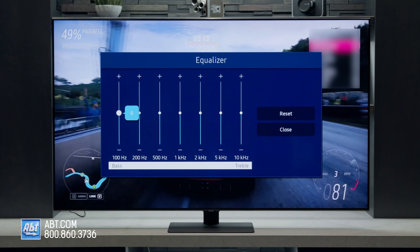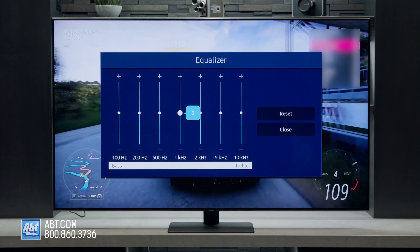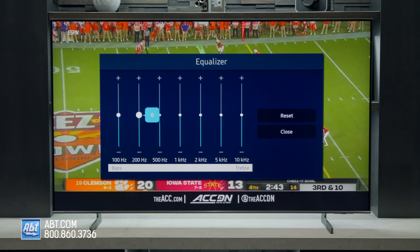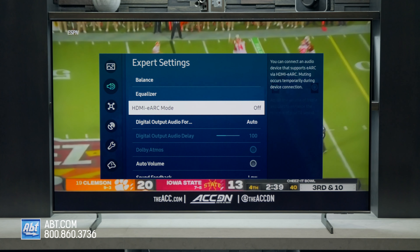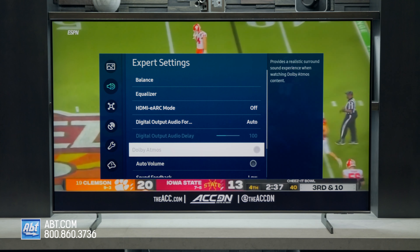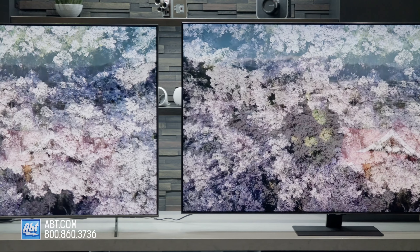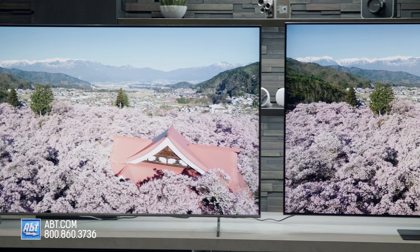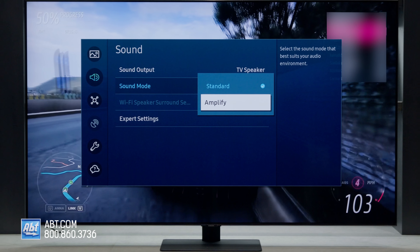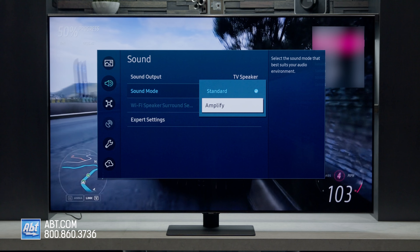Then we have the audio. The Q80B comes with a 2.2.2 channel system that gets 60 watts of power, Dolby 5.1 channel decoding, and the ability to output true Dolby Atmos. The Q60B has a 2-channel system with 20 watts of power, Dolby 2-channel decoding, and it can output Atmos but does it through Dolby TrueHD, which isn't quite as immersive as full Atmos sound. Not everyone's going to notice that difference, but it's worth mentioning if you have a home theater already set up for true Dolby Atmos. In addition, the Q80B has Samsung's Active Voice Amplifier, which can make dialogue a little easier to hear when you're using the TV's speakers.